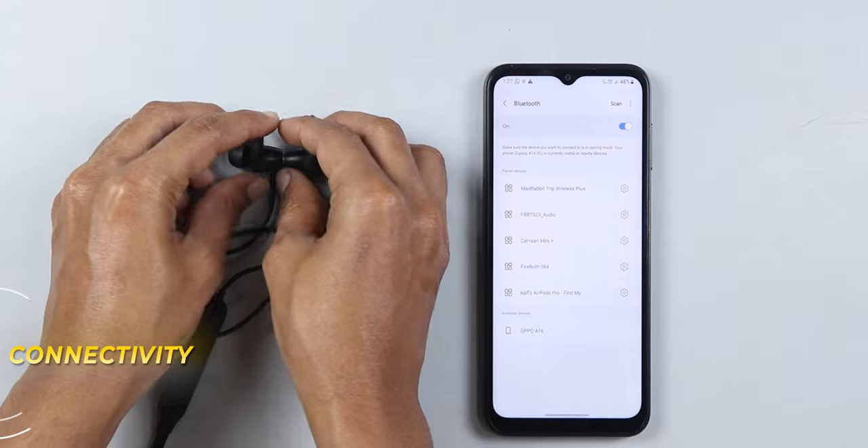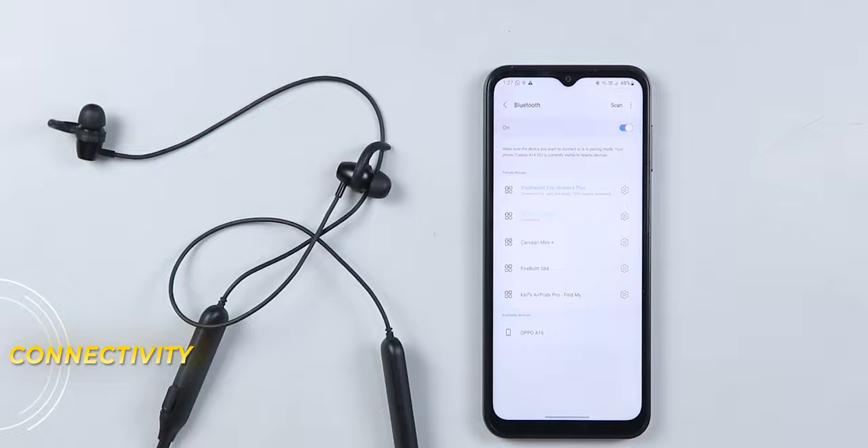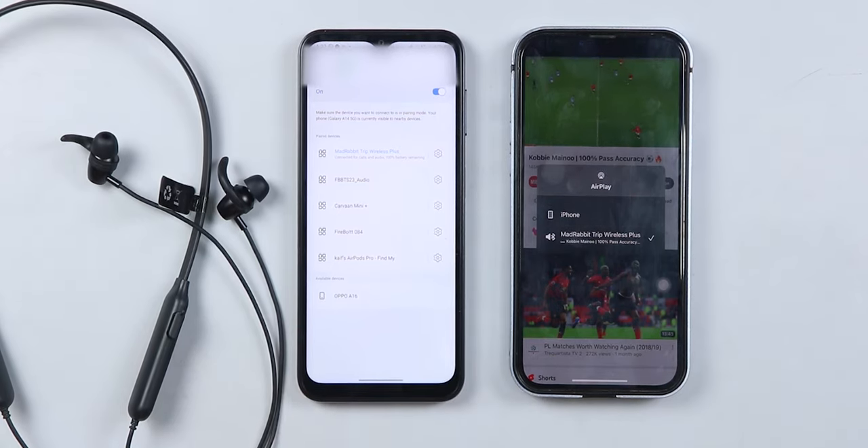Connectivity is Bluetooth 5.2 which pairs quickly and is very stable. You get a range of 9 to 10 meters. Fast pairing is a good feature at this price bracket. It also supports dual device pairing, so you can connect two devices simultaneously and switch between calls and music easily.